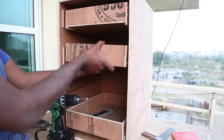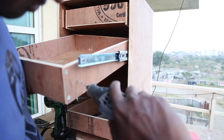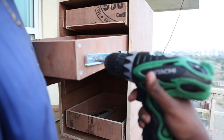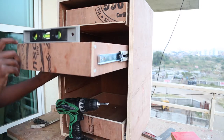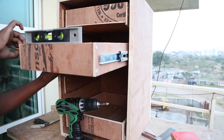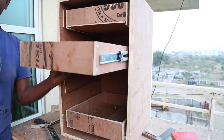Now I can attach the drawers to these sliders. I pull out the extendable part of the drawer, mark where I have to pre-drill holes, and then secure it with screws. The sliders need to be parallel to the drawer — I check this using a level. There could be better ways to do this, but I just followed this way.